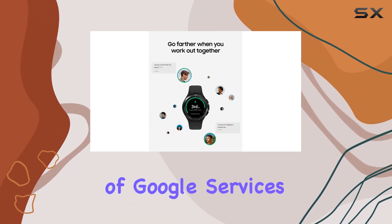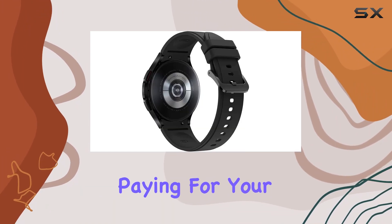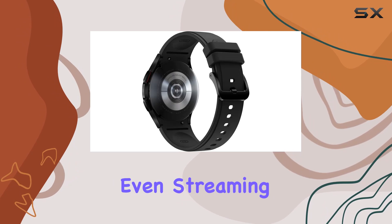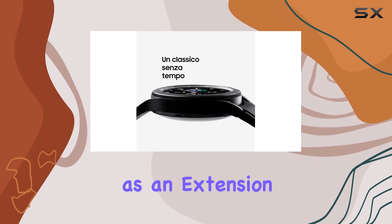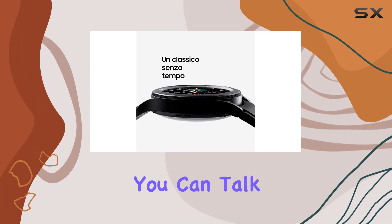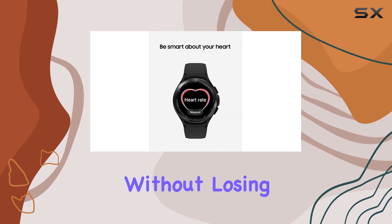The integration of Google services adds a new dimension to the smartwatch experience. From paying for your coffee to getting directions and even streaming tunes on YouTube, it's all conveniently accessible from your wrist. Plus, as an extension of your phone, you can talk, text, and more with LTE connectivity, leaving your phone behind without losing touch.